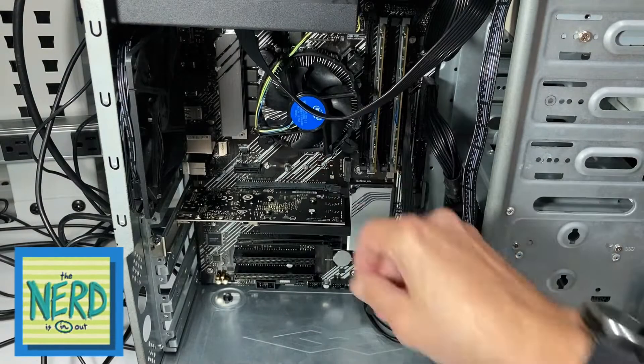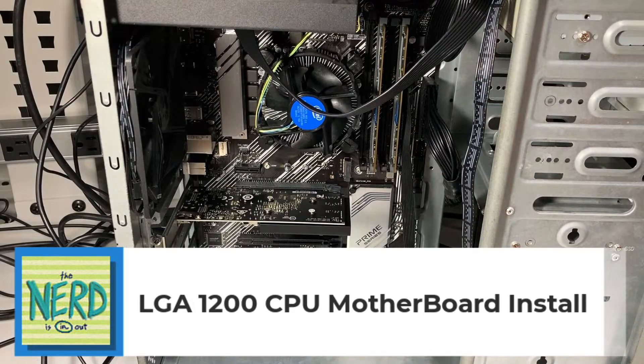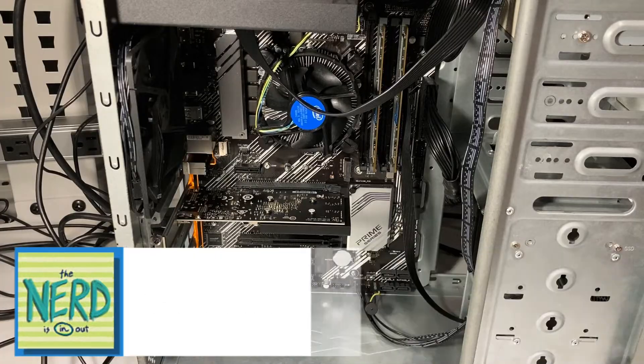My 8-pin auxiliary power is plugged in, and I have my 24-pin plugged in. So I am ready now to turn on the power supply and see if we are going to get a smoke test of this motherboard.